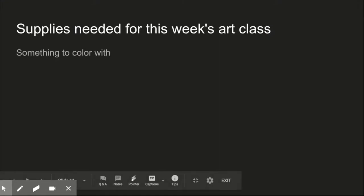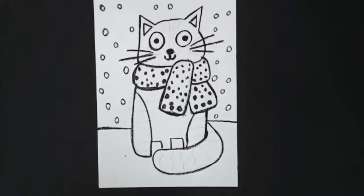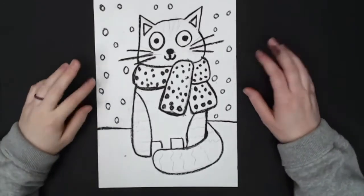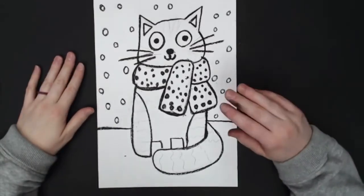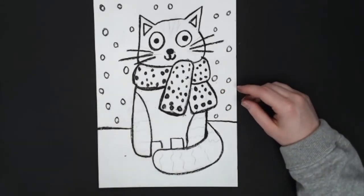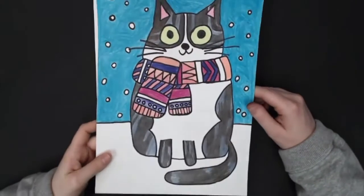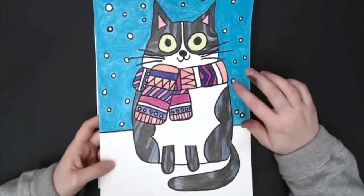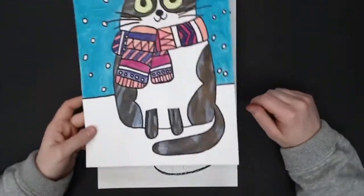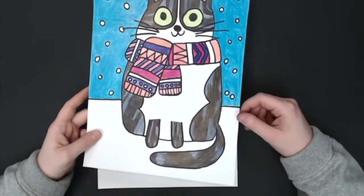The supplies we are going to need for this week's art class are something to color with — whatever you have at home will work just fine. So last week we drew our winter cats; this week we are going to finish them by coloring them. We gave them a nice dark outline. I'm going to be using crayons. But in the sample I already did, I used a sharpie to outline everything and colored pencils to color it. Both are a great option — it just depends what you have at home and what you'd like to use.